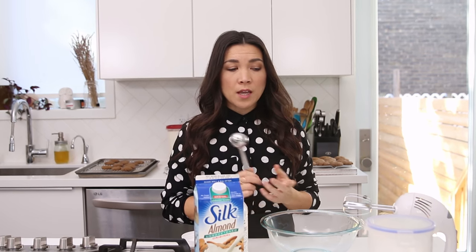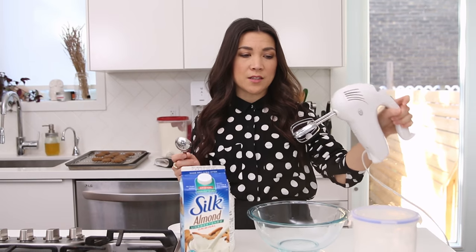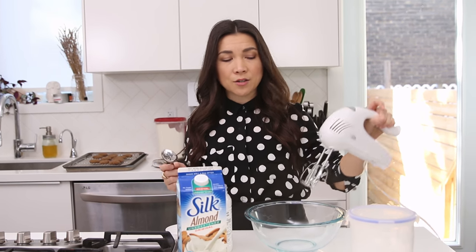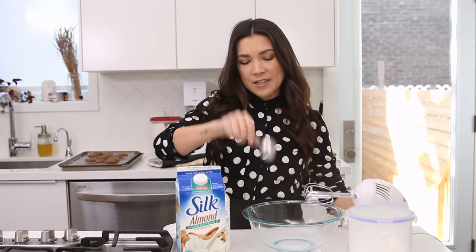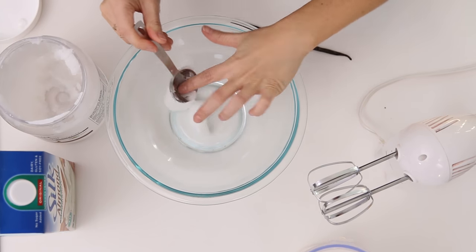The vanilla cream frosting for the sandwiches is just a few ingredients. We're gonna use solid coconut oil at room temperature — soft but solid — Silk unsweetened almond, powdered sugar, and the inside of a vanilla bean for real vanilla flavor. It's easiest to mix with a hand mixer since it gets a little stiff; that will get it nice and creamy. You're going to use three tablespoons of coconut oil.